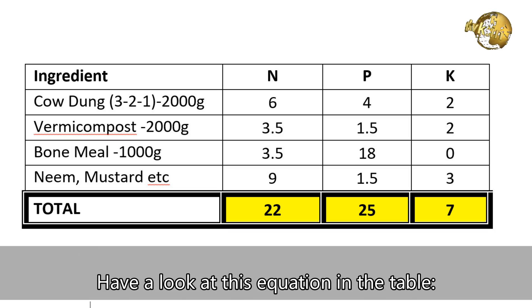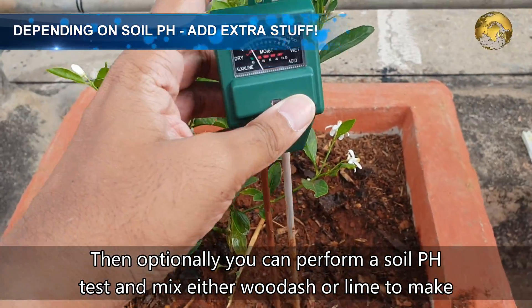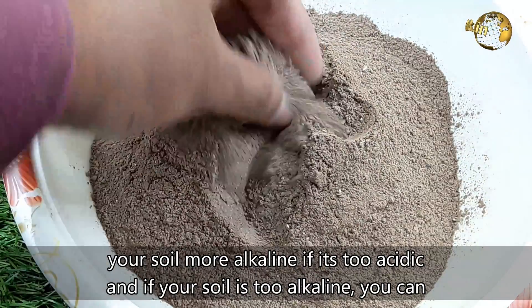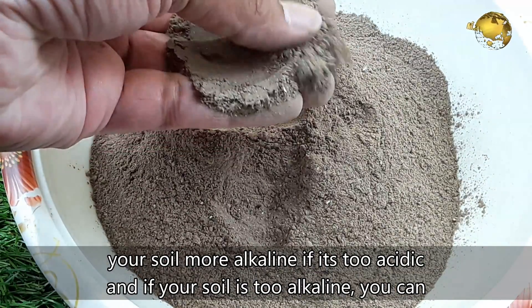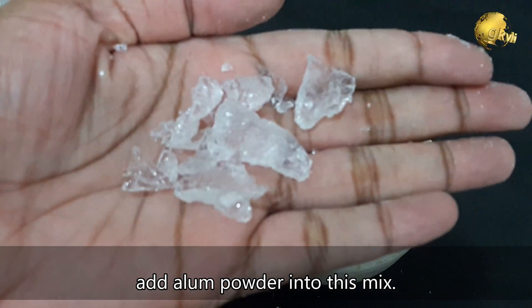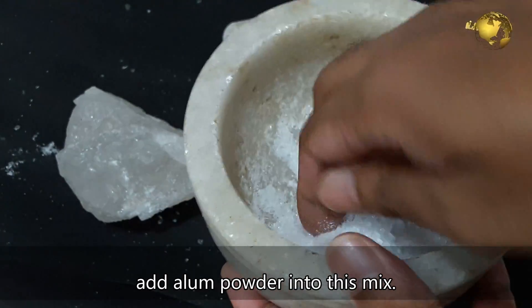Take a look at the equations in the table. Optionally, you can perform a soil pH test and mix either wood ash or lime to make the soil more alkaline if it is too acidic. And if your soil is too alkaline, you can add alum powder into this mix. We have discussed these things in detailed videos — you can check those from the description below.